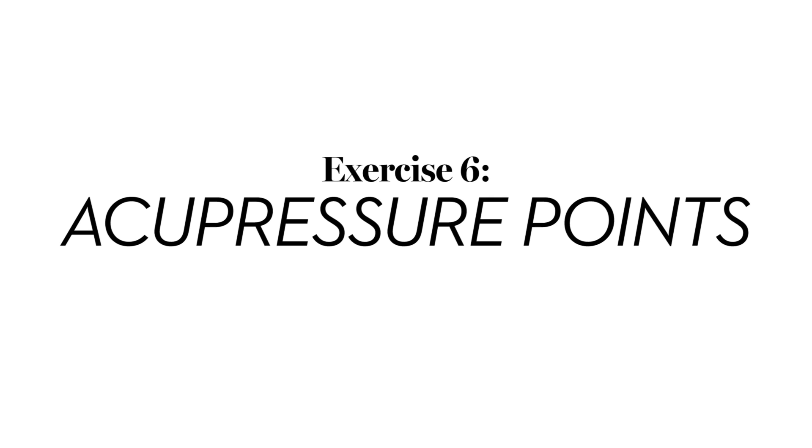Then bring your head back down. Next we're going to do an acupressure point — place the index finger between the eyebrows. You can close the eyes if you like. Breathe deeply in and out through the nose. By pressing this point you're increasing the circulation to this area, which helps improve skin tone. It's also great in times of stress or to help you sleep better. Then just circle in one direction and circle in the other direction.